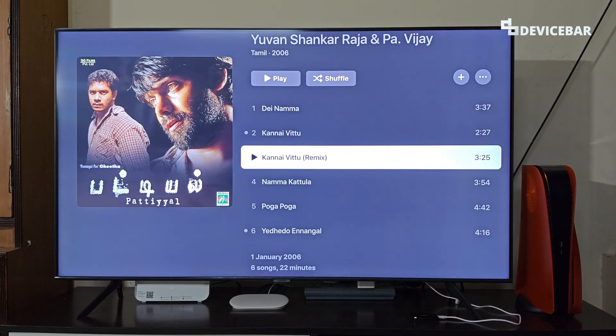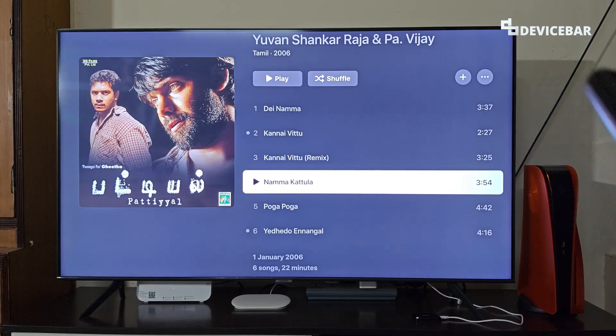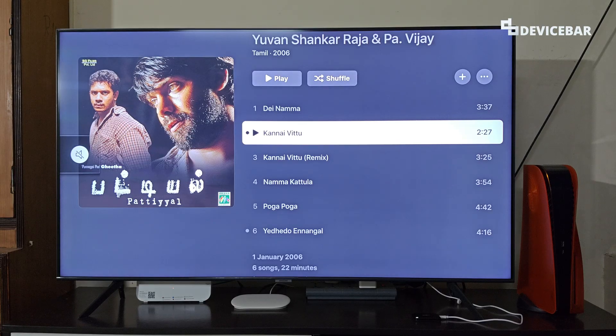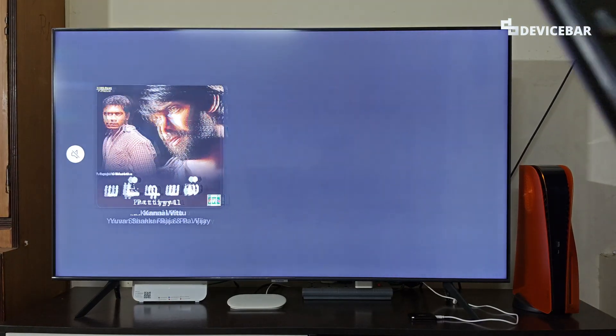Unfortunately, the app is not natively available on Google TV, Android TV, or Fire TV right now. But it is available on some Samsung and LG Smart TV models as well as on some Apple TV devices. So let's check it out.